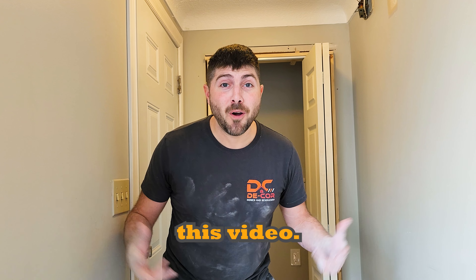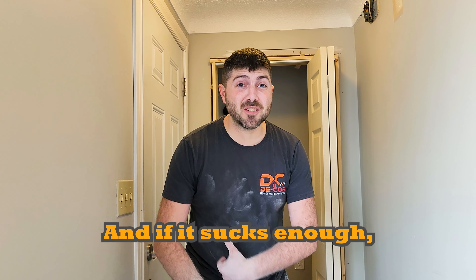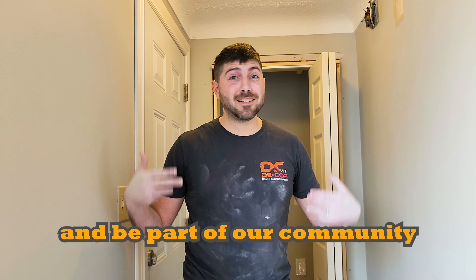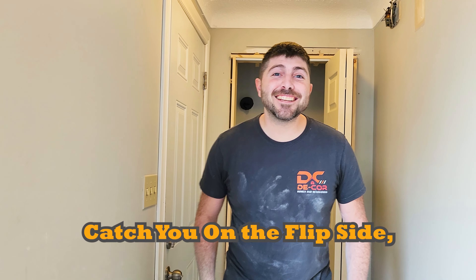Thanks for watching this video. I hope all of your vacuums suck at this point. If it sucks enough, please write a comment and subscribe to be part of our community — we love hearing from you. Thanks for watching, catch you on the flip side.